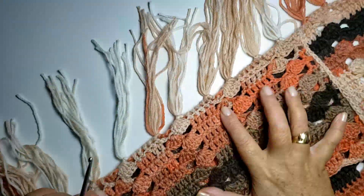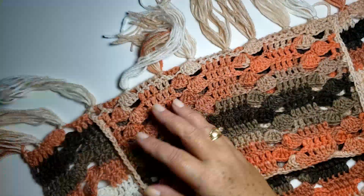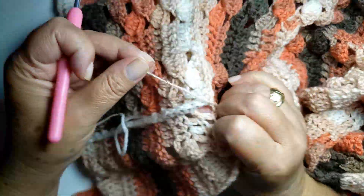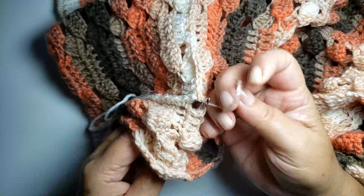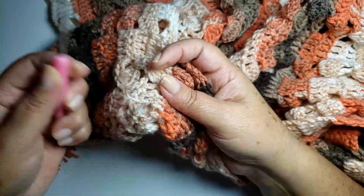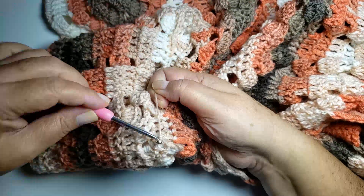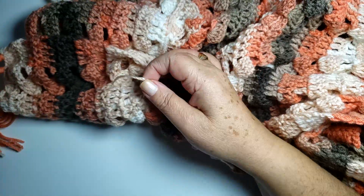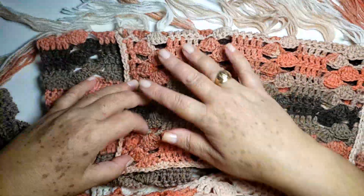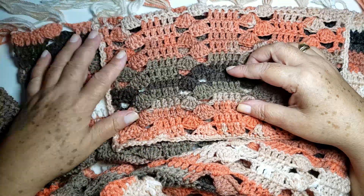Let me show you how I weave in ends. I take this yarn tail from beside the pocket, bring it to the back, pass it through a nearby stitch, and make a chain. Pull tight and it locks. Repeat once more for security — make a chain, pull, locked. And done! The video tutorial is now finished. Until our next video tutorial — if you want to show me your finished piece, post it on Instagram @JaneValimCroche or in the Facebook group Crochê Jane Valim.